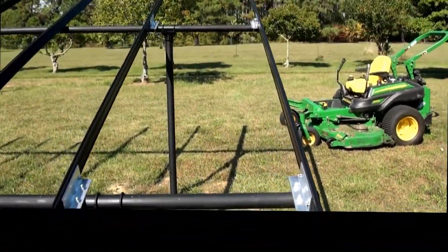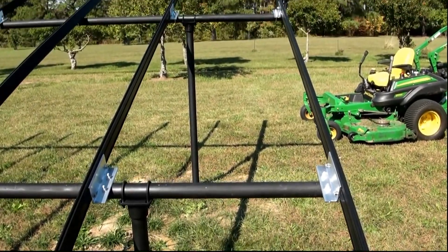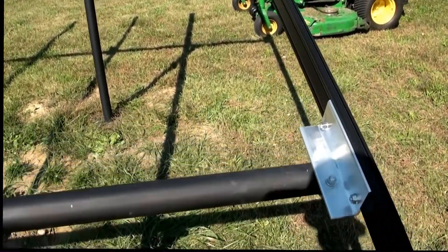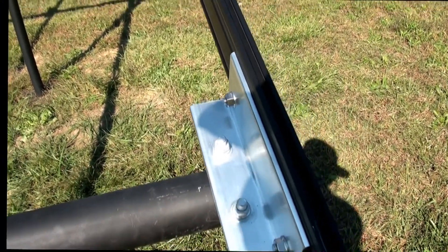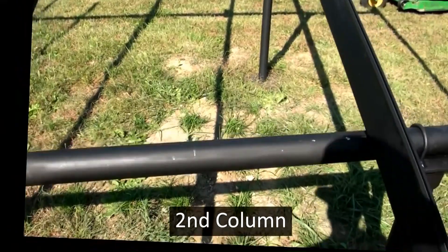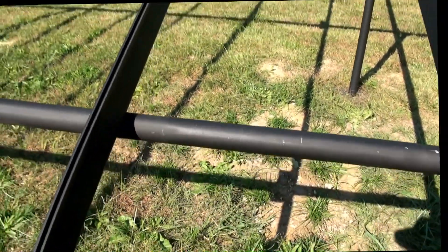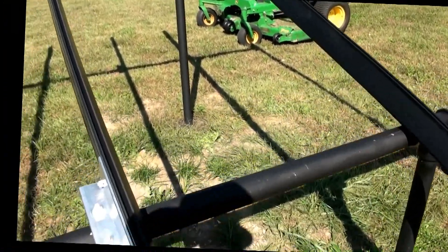These first two rails will hold four solar panels in a landscape orientation. I've decided to put these 36 inches apart. Then for the third rail, which begins the second row of panels, this will be 30 inches apart. We'll see how that works — should be close. So 30 inches center to center there.